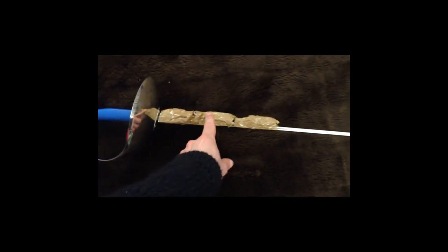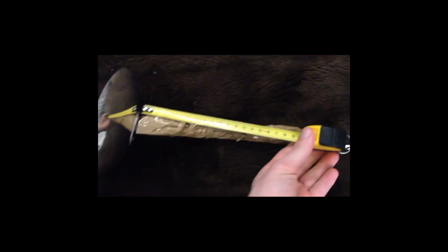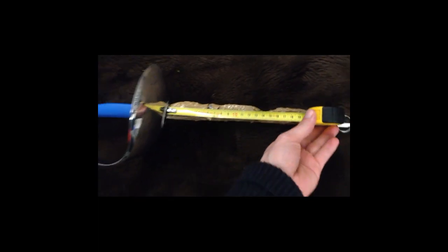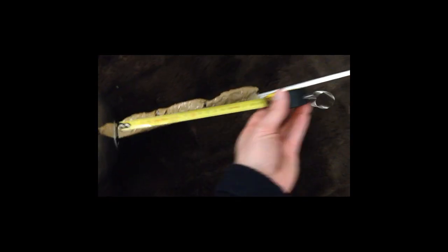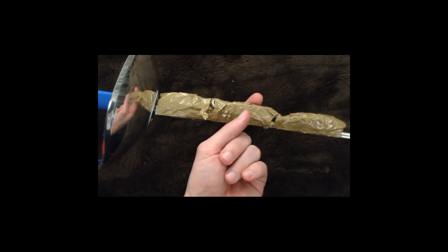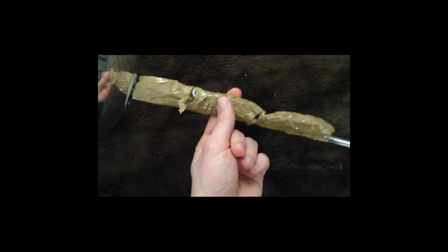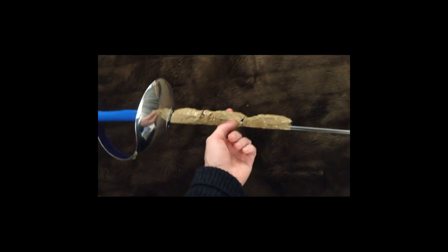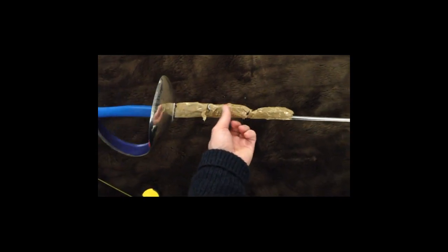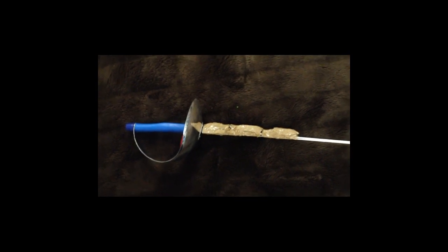I've attached the weights along the forte, and the point of balance is — if I get my measuring tape — is indeed about 10 centimetres from the tip of the guard, just to prove that point. So 10 centimetres, as you can see, is about there. If I try to carefully balance it, there we go — so it sort of balances about 10 or so centimetres from the guard, which is a little bit lower than normal, but otherwise within an acceptable range.